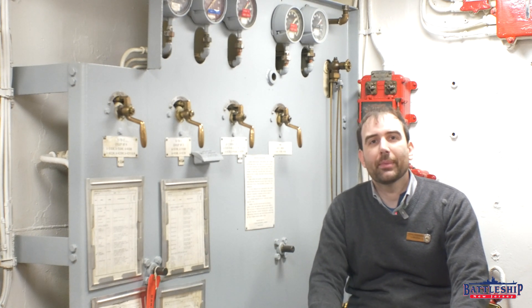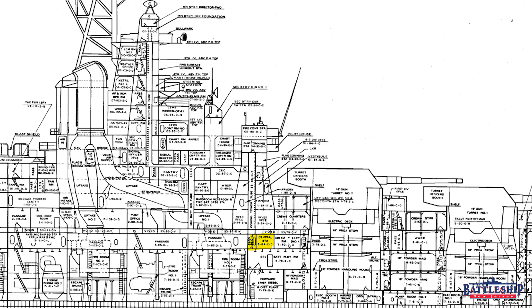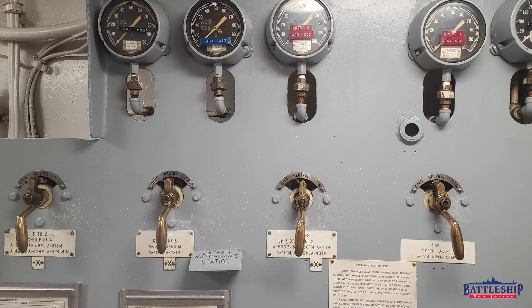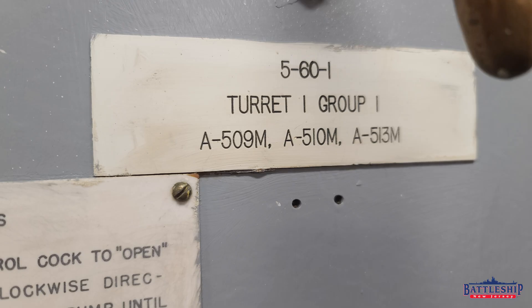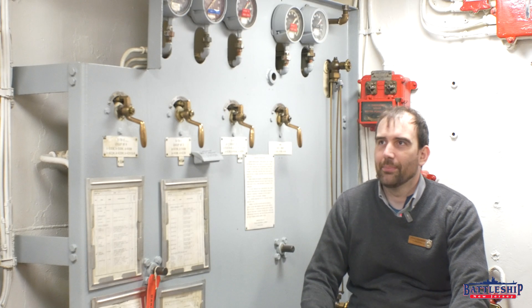We are in Damage Control Central, which is just at the forward end of Broadway, so we're forward of most of the engineering spaces, more or less directly above forward auxiliary diesel. In this space we have four controls for flooding the magazines. These are the remote control stations, so we're a small distance away from those magazines. This isn't the local control like in or right outside of the magazines, which we'll go find in a minute.